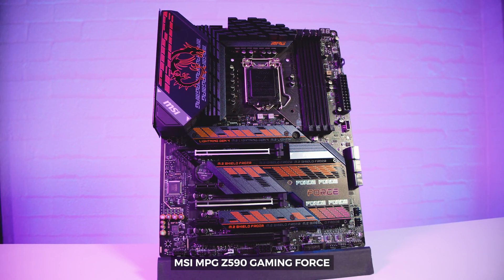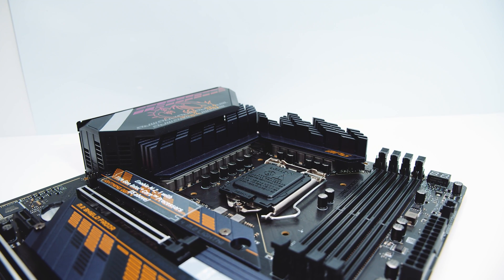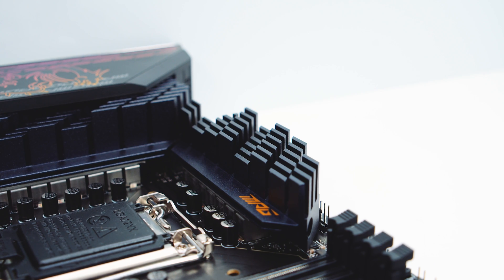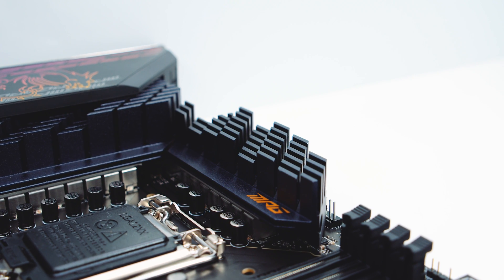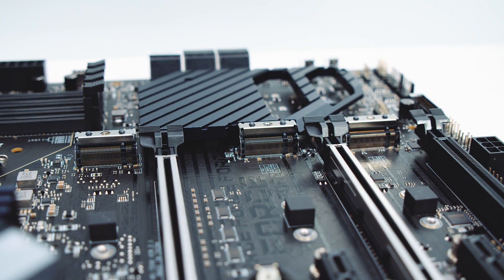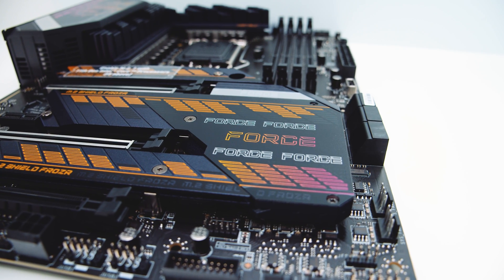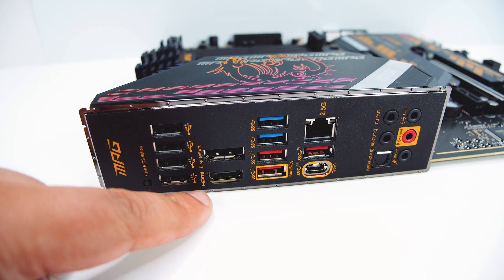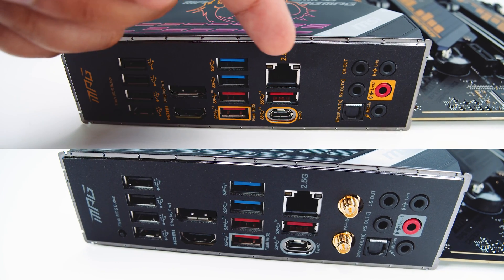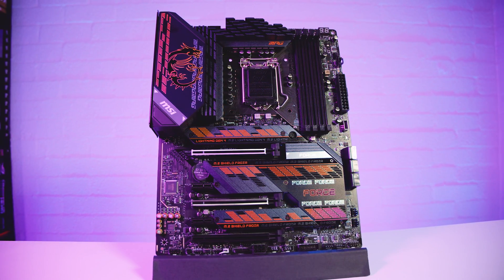Next up, we've got the MSI MPG Z590 Gaming Force. This board is very similar to the last two boards that we looked at. However, this one does not include Wi-Fi. It also features that same 16+1+1 digital VRM setup with 75 amp power stages, as well as the same heat sink design found on the Gaming Carbon Wi-Fi. It also features three M.2 slots in the exact same configuration. There are a few minute differences — one being the new styling for this series of Gaming Force motherboards, and also the rear IO is slightly different. Looking at a side-by-side between the Gaming Force, the Carbon EKX, and the Gaming Carbon Wi-Fi, the only thing missing is the antenna connectors for Wi-Fi. If you're looking for a board that doesn't need Wi-Fi but you want all that overclocking headroom, the Gaming Force is one to look at.